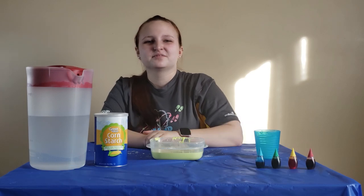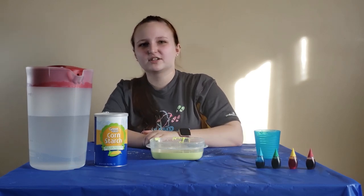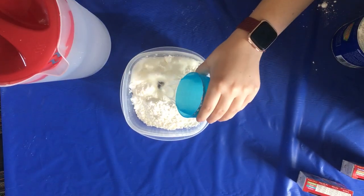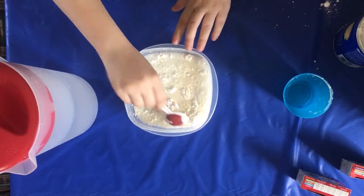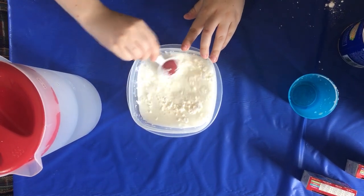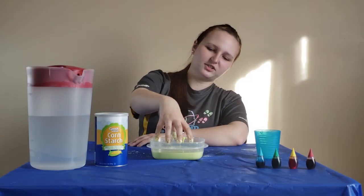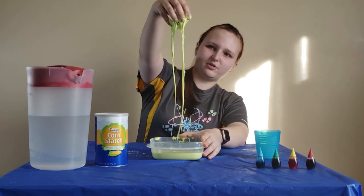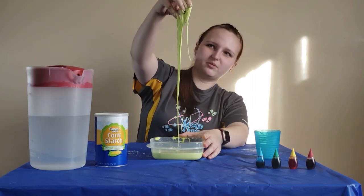For a reasonable amount of oobleck, all you're going to need is about two cups of cornstarch to one cup of water. Don't be afraid to add more cornstarch or more water if you feel it's not the right thickness, but it should be solid enough that you can pick it up and liquid enough to drip back down.